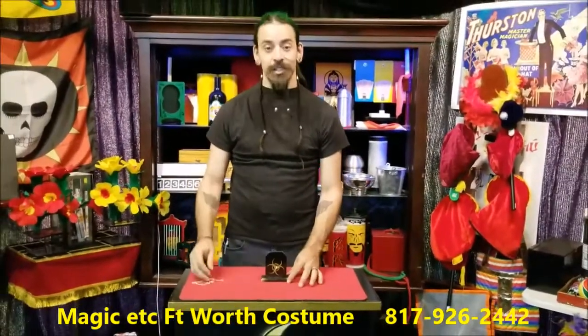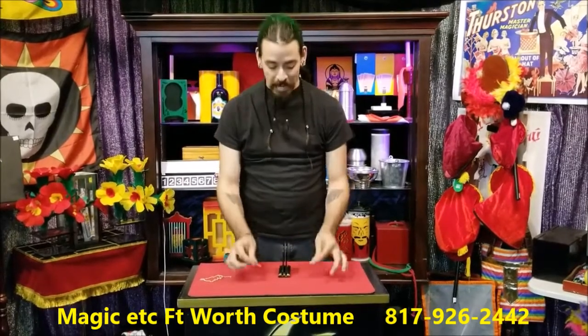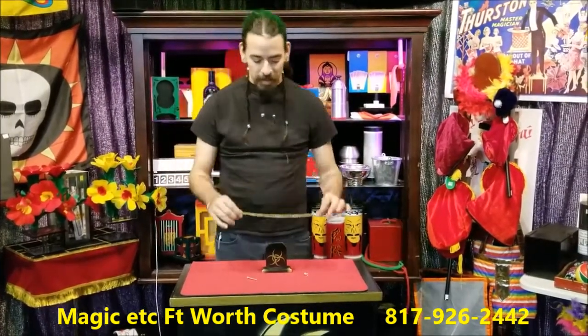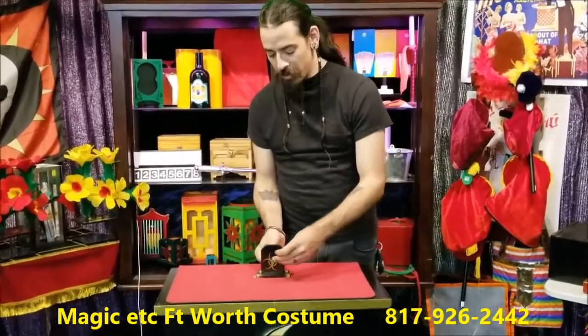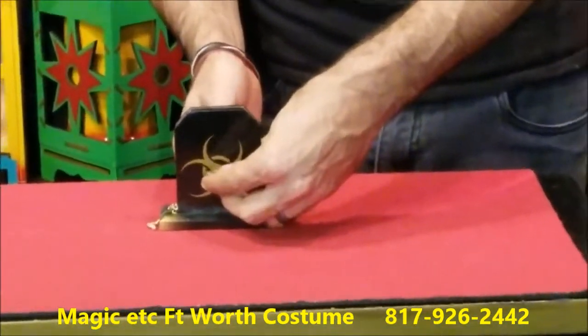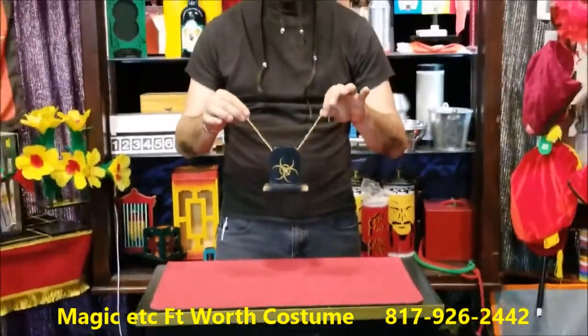First, take the chain and set it aside, unthread the nut and bolt from the wooded stand, and we can begin. Place the chain back and go ahead and thread the nut and the bolt right back on the stand, locking in the chain just like so.